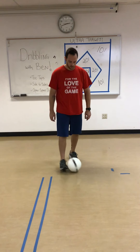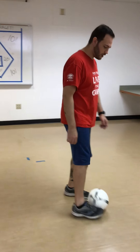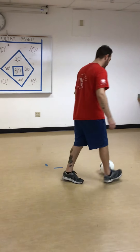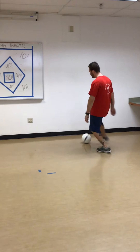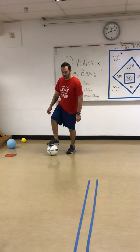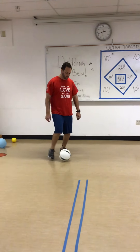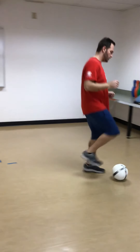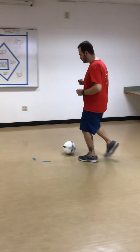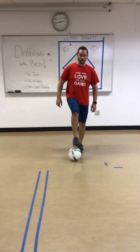Ready? I'm going to start just walking — so I'm kind of doing our side to sides, just going forwards a little bit. Dribbling, tapping, toe tap. That's a great way to stop the ball when we're dribbling. Dribble, toe tap. Side to sides, toe tap.